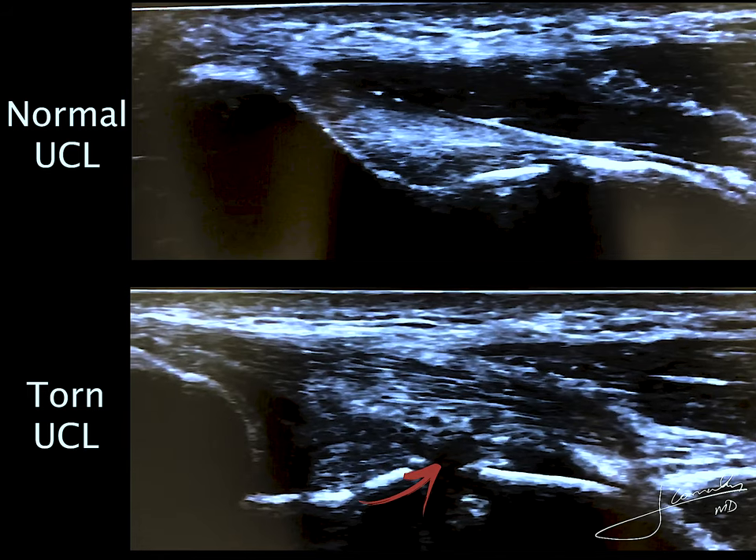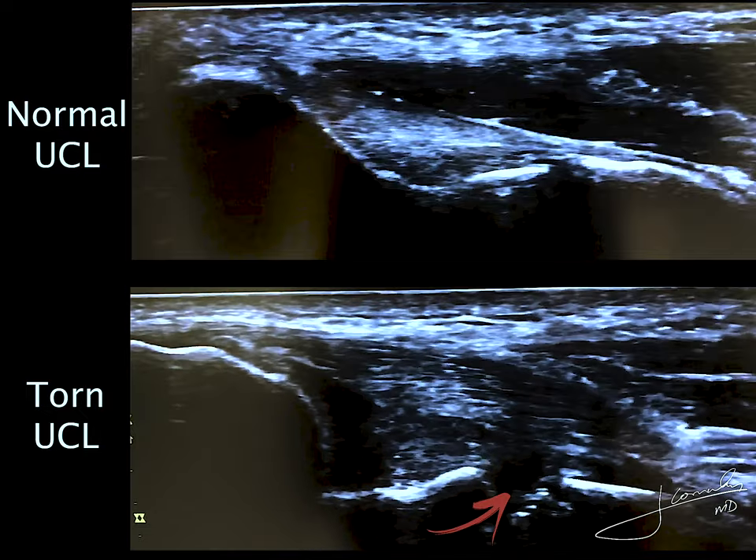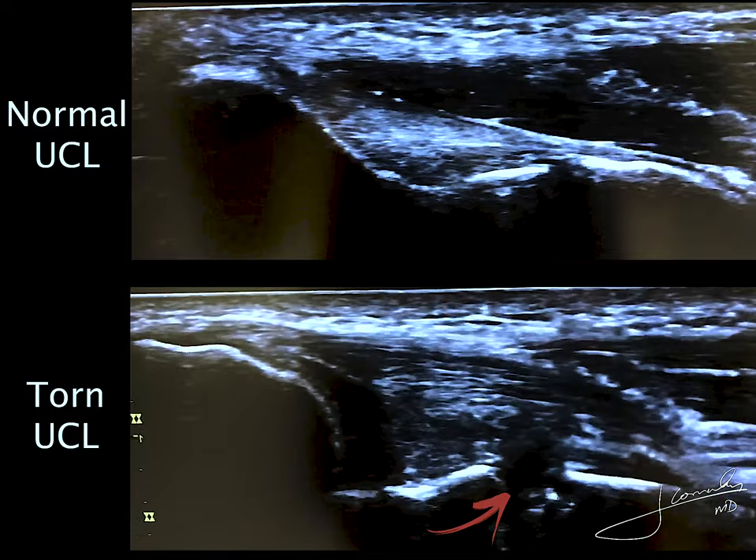When we apply valgus force into the ulnar collateral ligament, you can immediately see the joint space gapping significantly more compared to the normal one shown at the top of the images. Thank you, hope you guys enjoy the video.